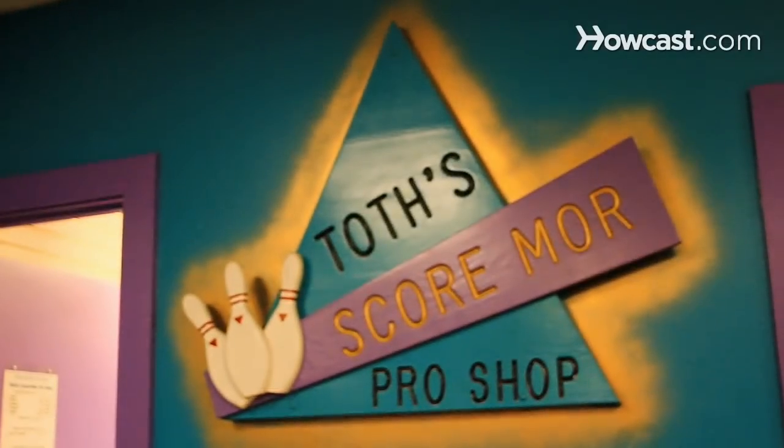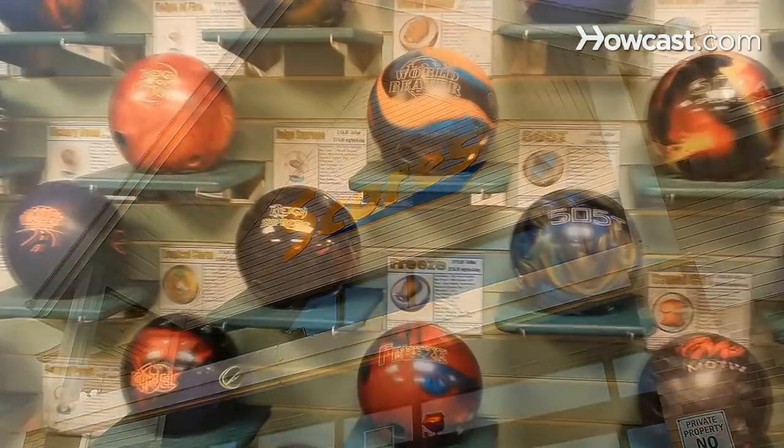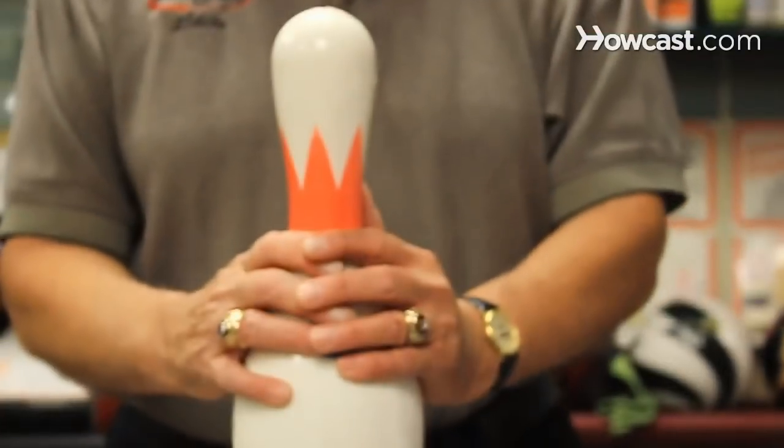My name is Byron Toth. I'm owner-operator of Toth's Scoremore Pro Shop, located here in Score's Fun Center in Payneville, Ohio. I'm a world record holder. I have multiple 300 games in an 800 series, and I'm here to talk about bowling.